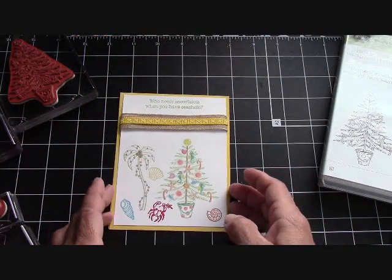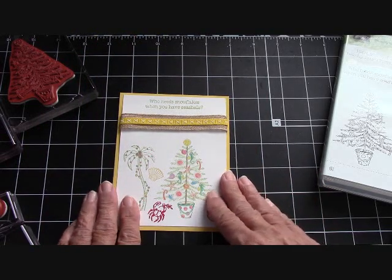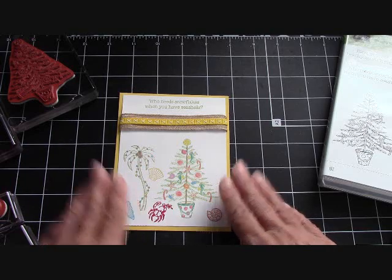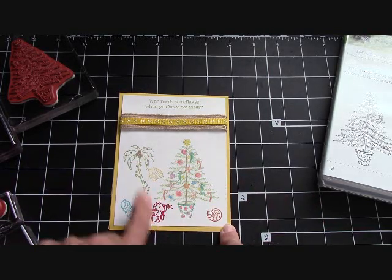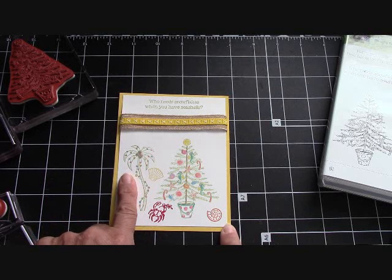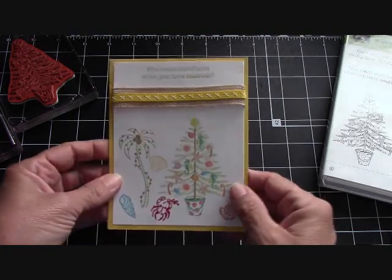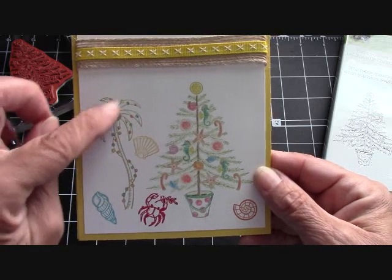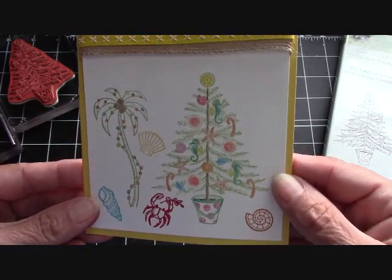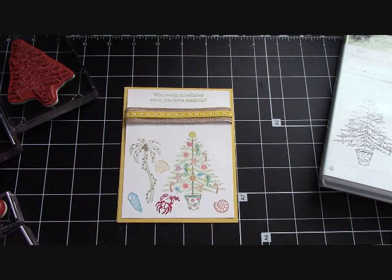We're going to come back and make this card together. If you want to craft with me, our base is 11 by 4 and a quarter, scored at 5 and a half. I used Daffodil Delight. The front of the card is a 5 and a quarter by 4 and that's just Whisper White. You will need your watercolor pencils. I love the palm tree with the lights!